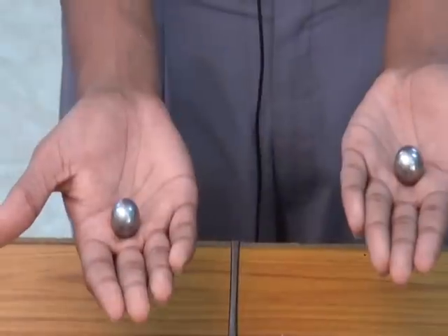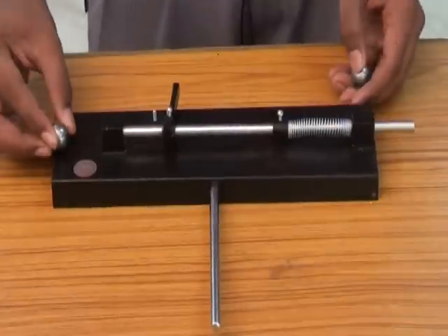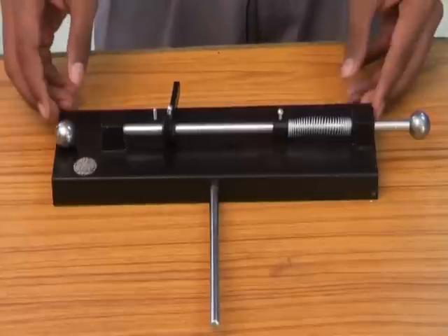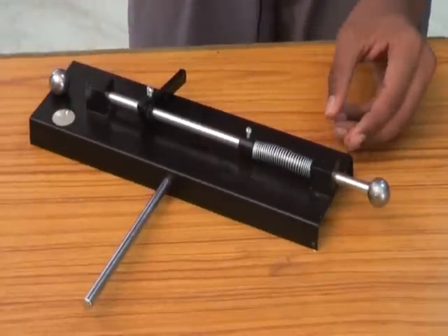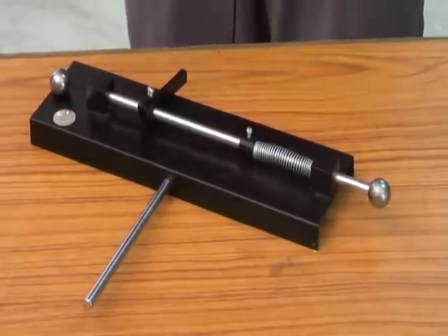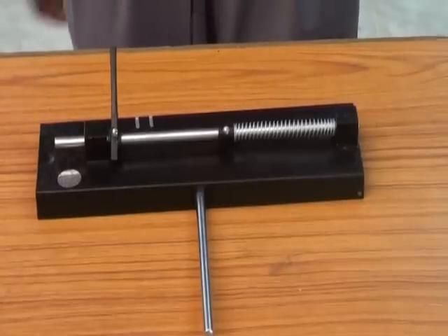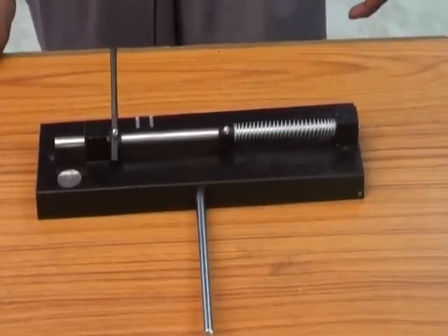We have two metallic balls — one is placed here and the other on the end. When you release the spring, it gives momentum to the metallic ball and the ball flies off with greater velocity. This proves Newton's second law.